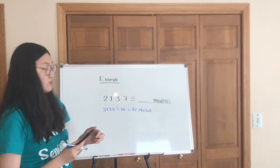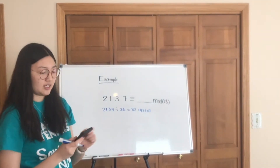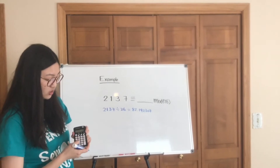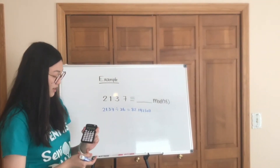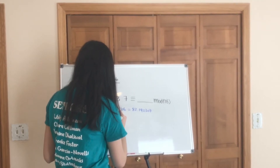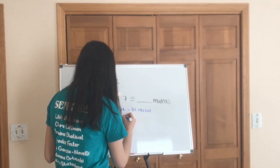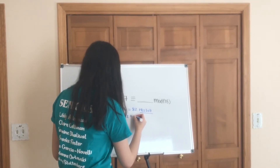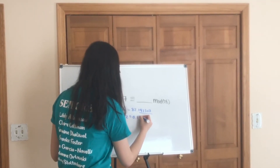And then because what we want is the remainder, we are going to subtract 82 from the number. So 82.192307... subtract 82, and we just get this value: 0.192307.